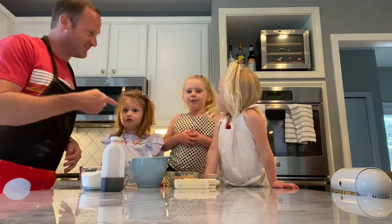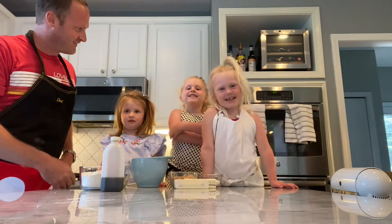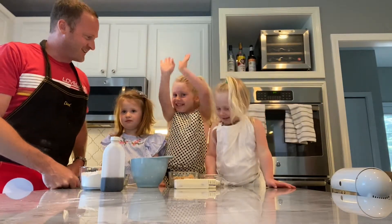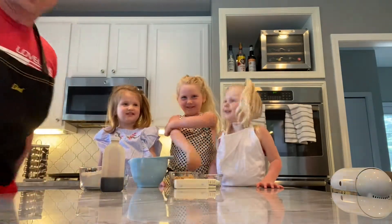I'm Robin. I'm Ruby. Tula. And our special guest is Bia. That's right. And what are we making today, guys? We're making cookies. Let's get down to it.